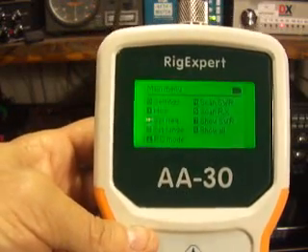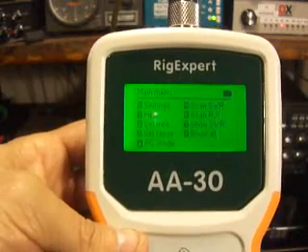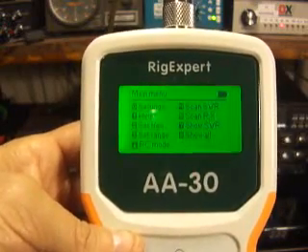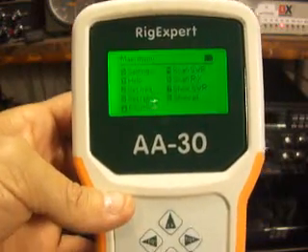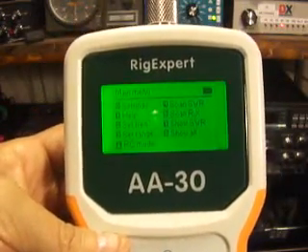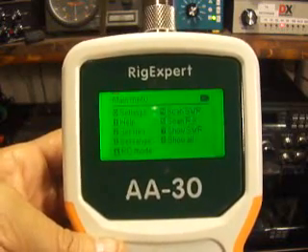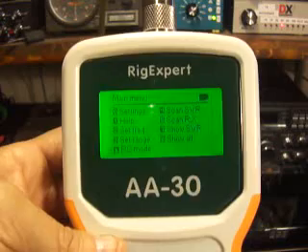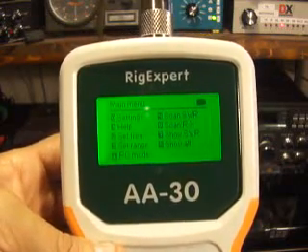This is the main menu. Zero is for settings. One is for help. Two is for set frequency. Three is for set range. Then you've got the PC mode below that. Four is for scan SWR. Five is for scan resistive load and reactance load. Seven is to show SWR and eight shows all.